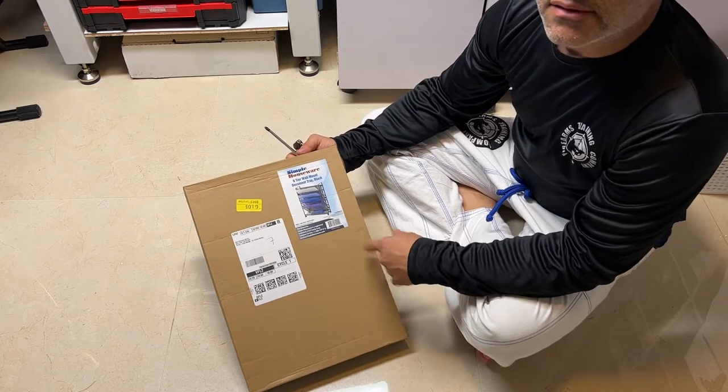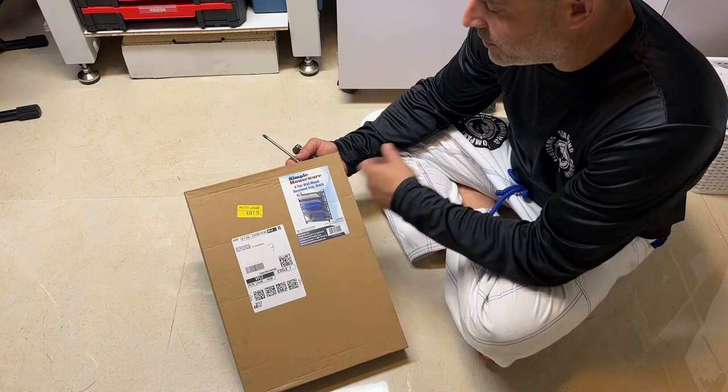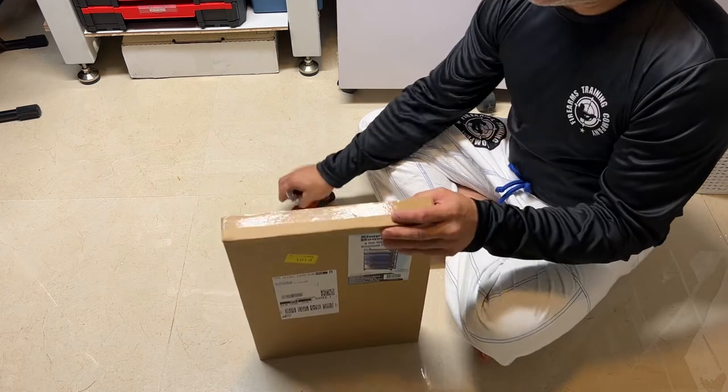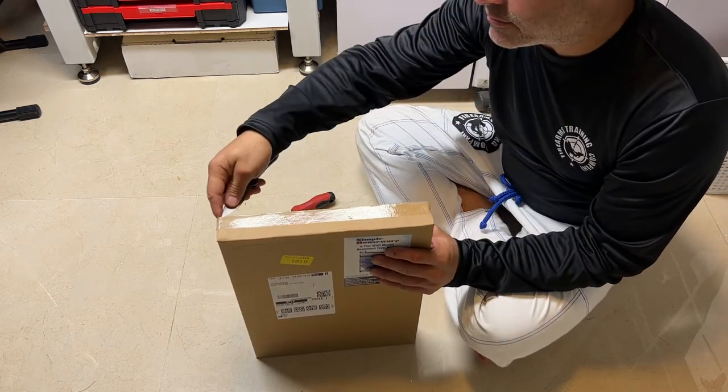Hey guys, don't forget to like, share, and subscribe. We're gonna be putting together the Simple Houseware six-tier wall mount document tray in black. Let's get into it.